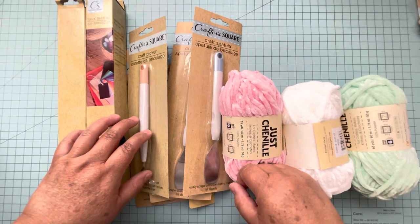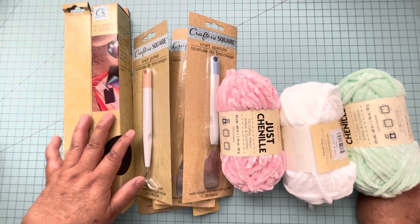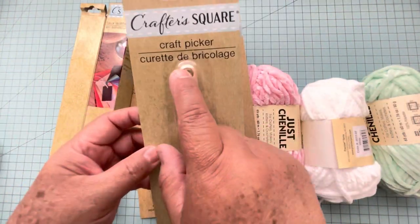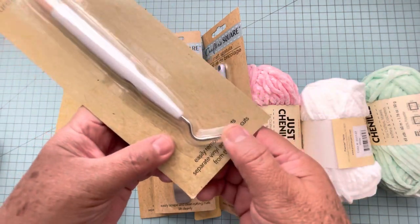Hello everyone, this is Christy. Today I'm going to share with you a new haul from Dollar Tree. I was in another city and I found this one — this is the craft picker, and look, see it has the hook.